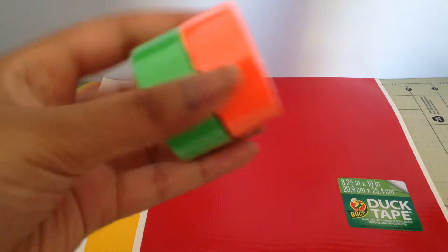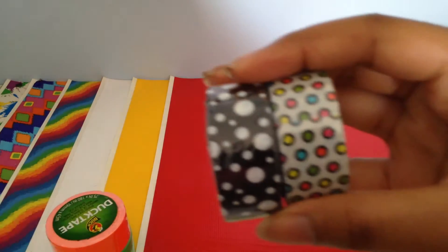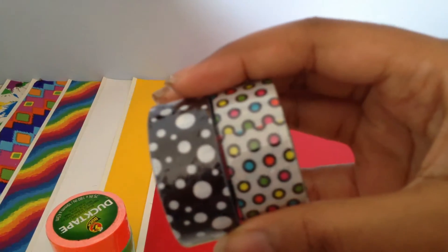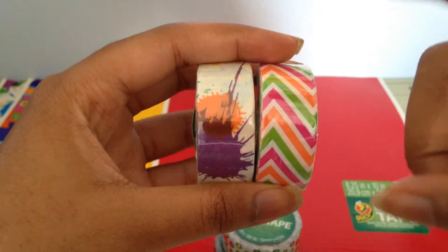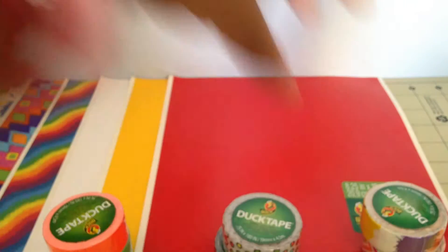Next I'm going to show you guys the ducklings that it comes with. It comes with lime green, orange, these two dotted ones that I don't know the name of, and then these two paint splatter ones, and this chevron tape which I don't know the name of either.